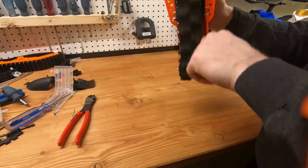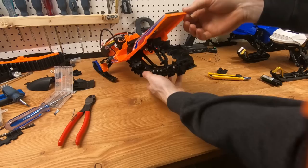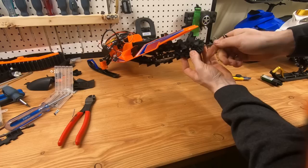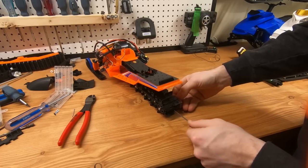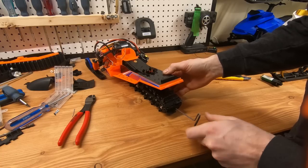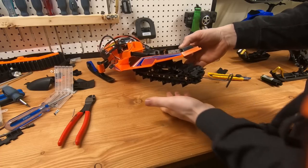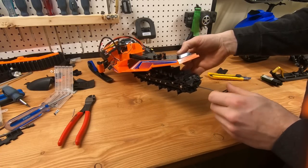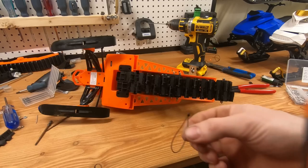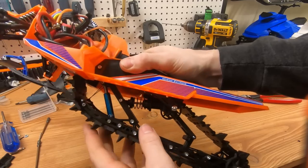Everything should be super smooth with nothing binding. Here's how to tension the track: you put what I think is a 2.5mm key and push it in through one of the holes in the track. There are a few pieces that have holes in them, and you can adjust by turning counterclockwise to tension it and clockwise to loosen it. I found a nice little string that was already the right length to use as a limiter strap.